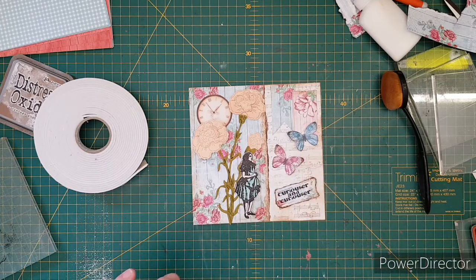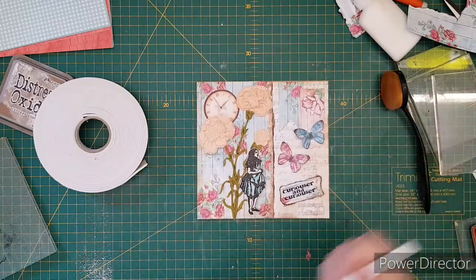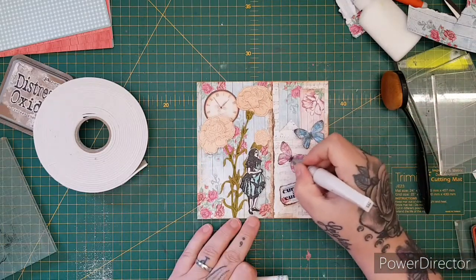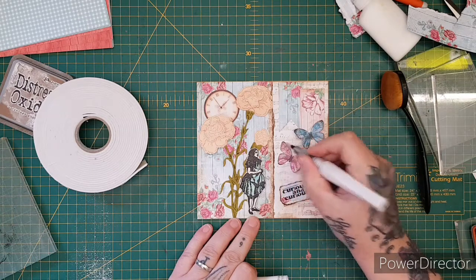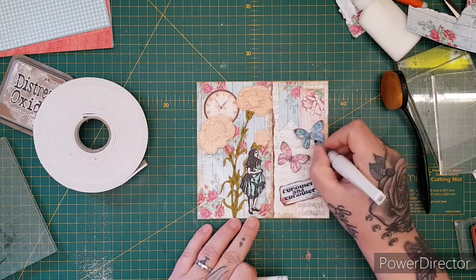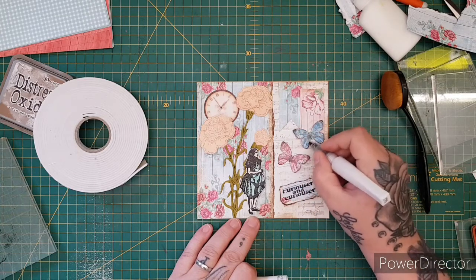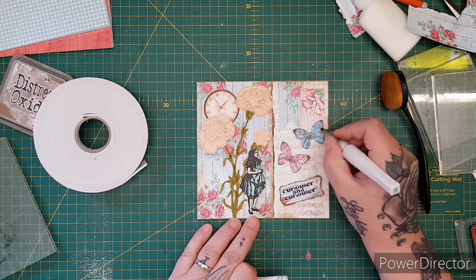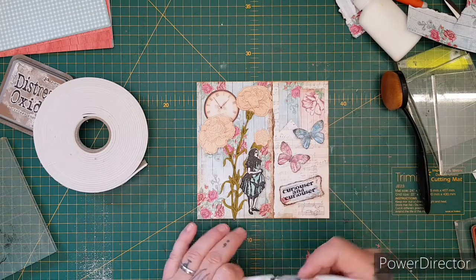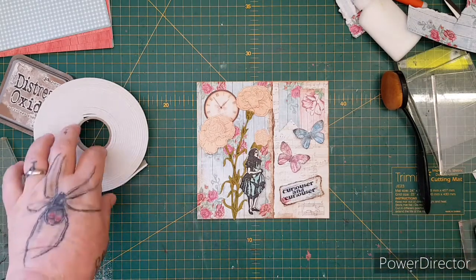I'm actually going to put this piece on a bit of foam. Then the final thing I'm going to do is take a little bit of Winter Stella glitter and add just a little bit here and there on the butterflies just to make them stand out. And that is my card — let's zoom in a bit.